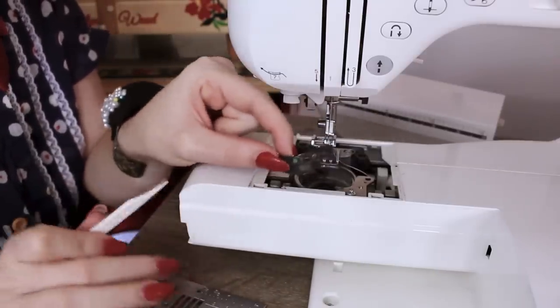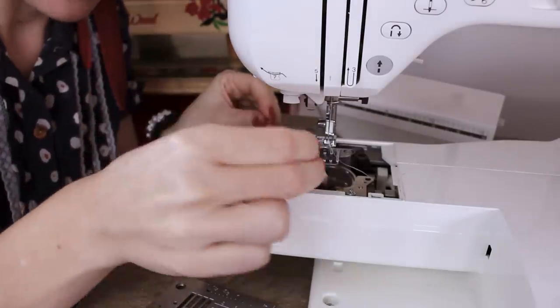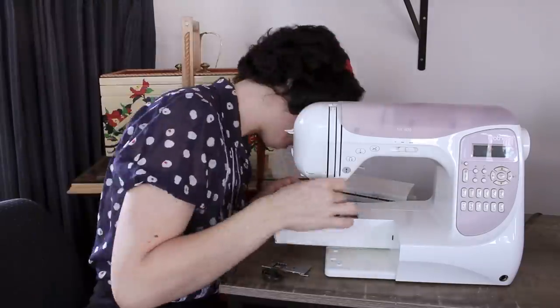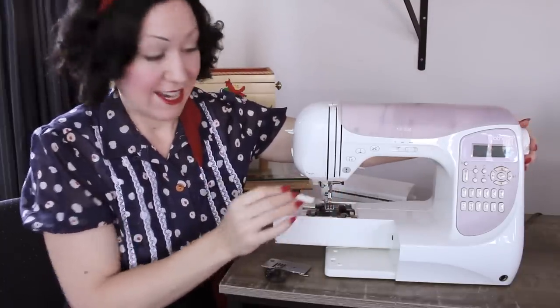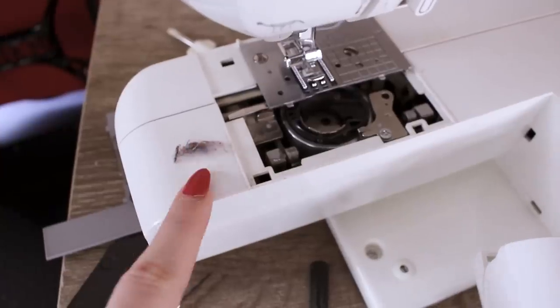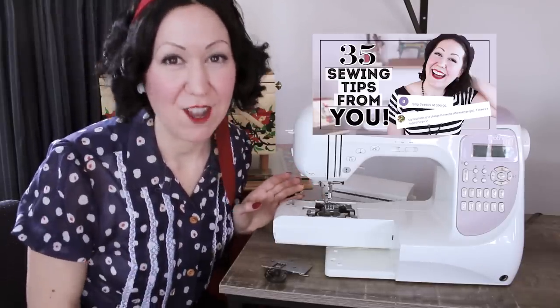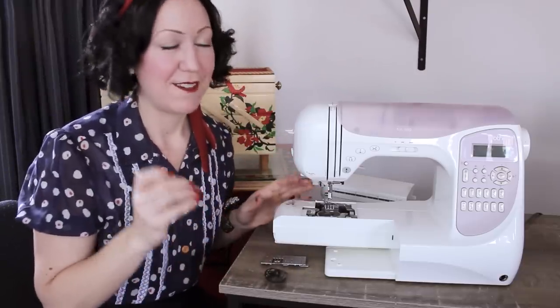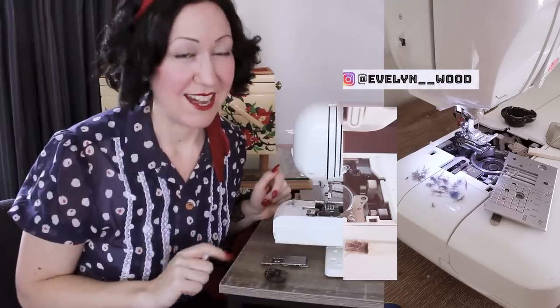Take out your shuttle and have a look at just how much fluff is in there. Use your little brush — it should come with your machine. Little paintbrushes or makeup brushes from the thrift store work really well too. Get into every single nook and cranny and clean it out. Use your hand wheel to move the shuttle around so you get to different areas as the bobbin area moves, but make sure your needle is back up at the end. I clean mine regularly and look how much fluff came out. I dare you to post on social media and tag me showing just how much fluff you've gotten from your sewing machine!